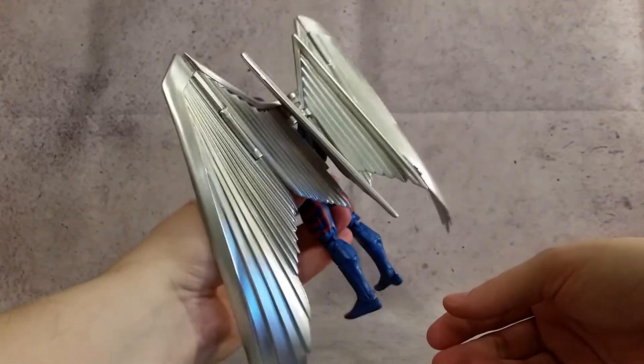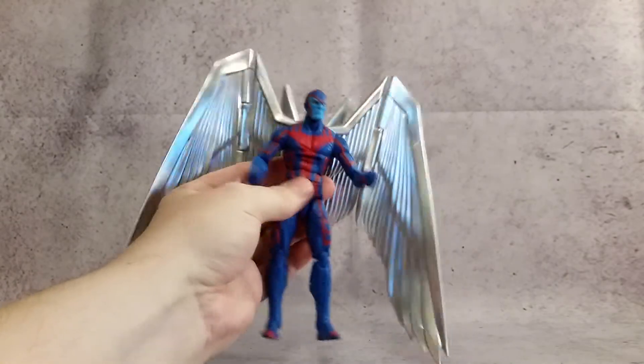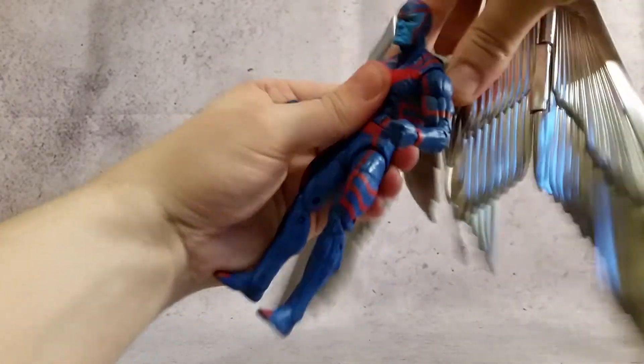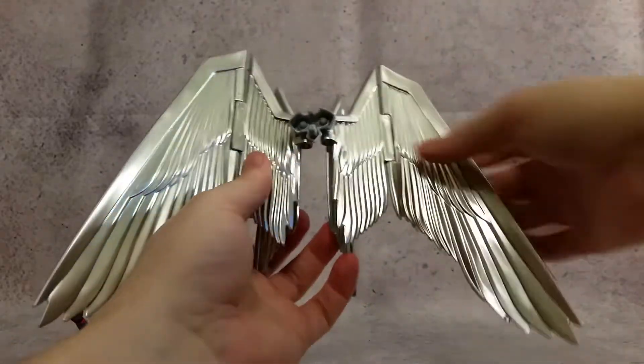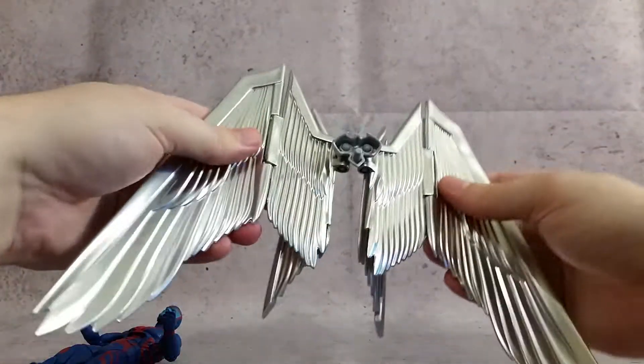But just an awesome figure all the way around. You can see that nice silver, the way that looks. So this is the way that it comes in package, and yeah, it just looks really good. You can see those wings look really nice, and they're pretty sturdy too. So we'll go ahead and move that to the side — we've already covered the articulation on that.